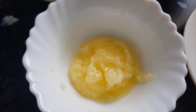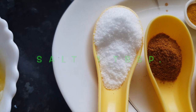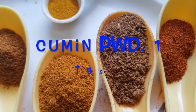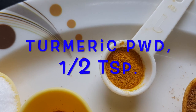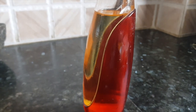We also need ghee or clarified butter, 1 to 2 tablespoons as per requirement; salt about 1 tablespoon; garam masala half tablespoon; chicken masala 1 tablespoon; cumin powder 1 tablespoon; chili powder half tablespoon; turmeric half teaspoon; and oil 2 tablespoons. Let's make biryani now.